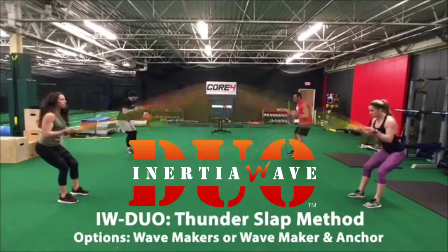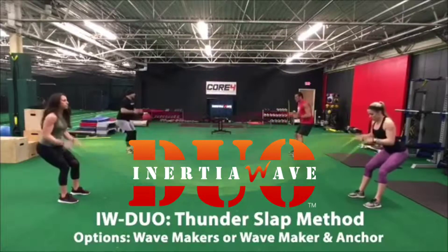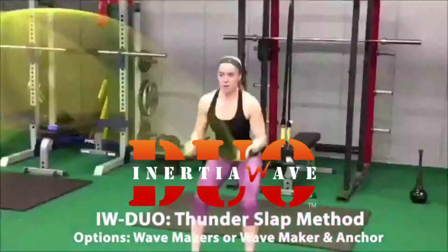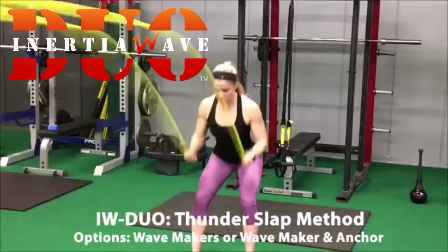Hold the end caps of the tube securely and start to gently, then aggressively, spring the length of both tubes, as if you were shaking water off your hands. The method of the thunderslap is a spring-like oscillated up and down continuous pattern.